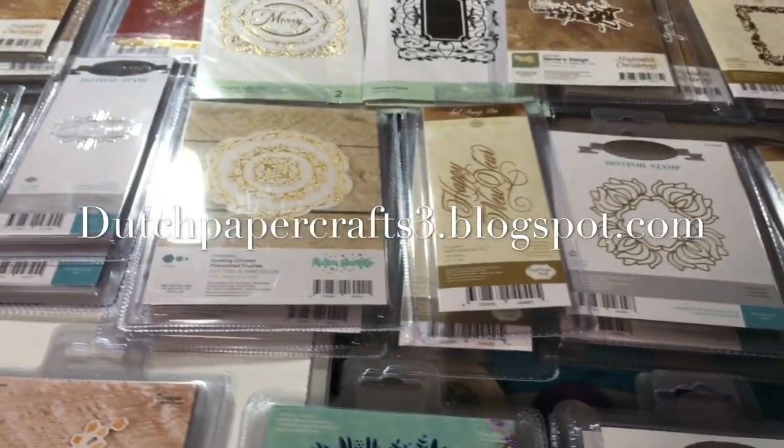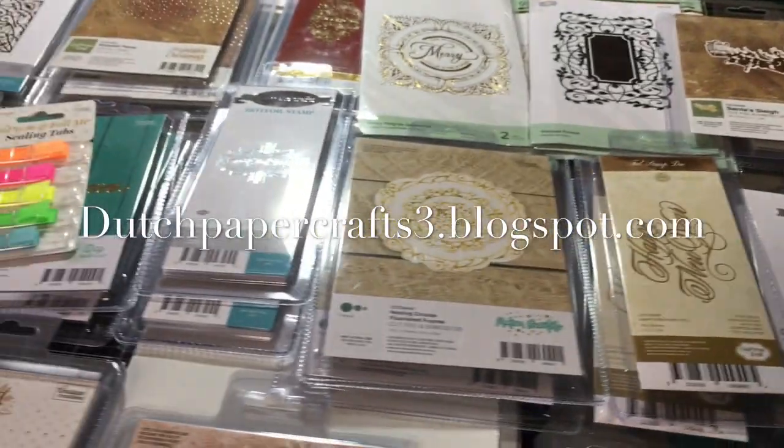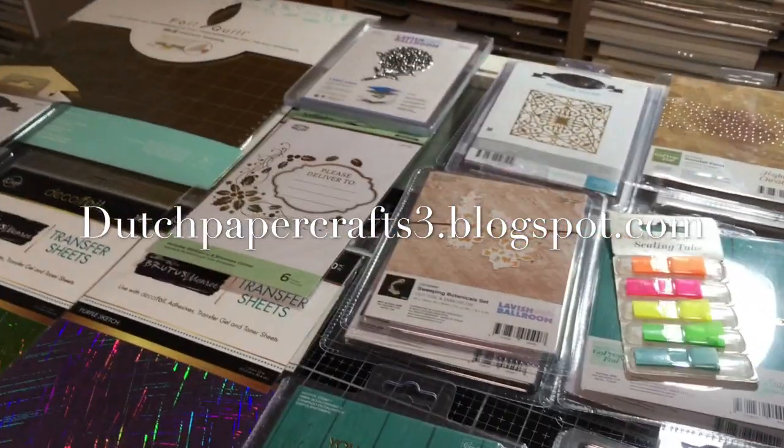So that's what's on my desk! Did anything excite you that you want to get? Just email me. Go to my blog — all my information is there on how to reach me. Hope you enjoyed this video, and hey, go craft something!